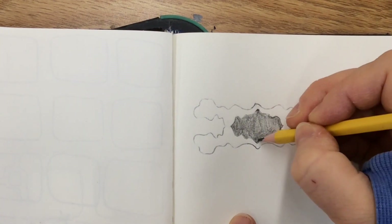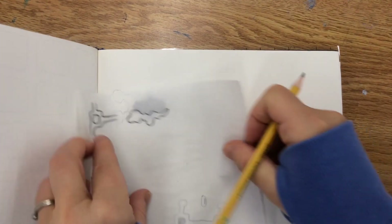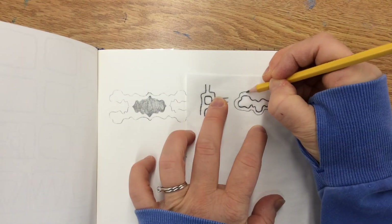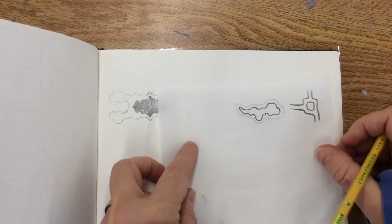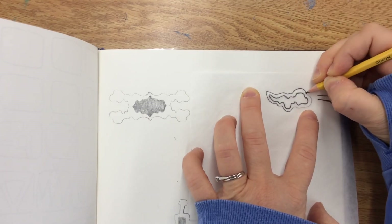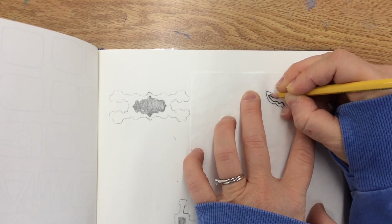Let me show you another option. Here's the original tracing from my design walk. This time, before I trace it, I'm going to draw around this shape, so the shape becomes the negative space. Now I'm going to flip over my tracing paper and trace over the original line and this new line that I just drew. So now there is negative space already within this shape. Let's see what this looks like if I do this four times — and then decide which you like better, the first version or this second one.